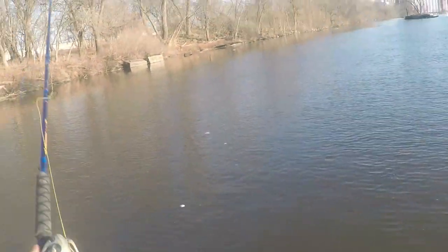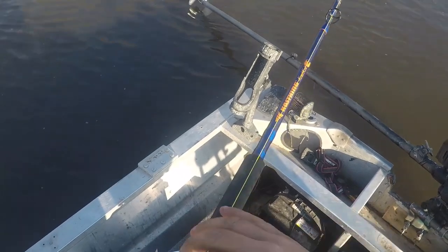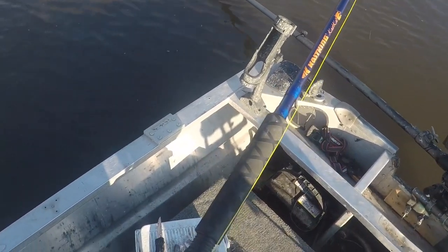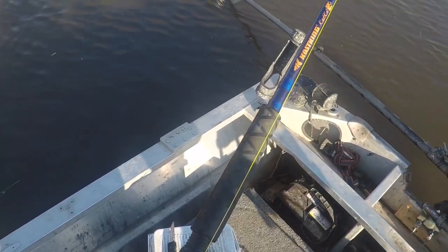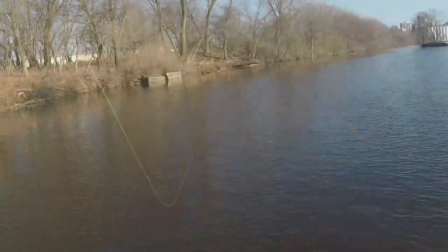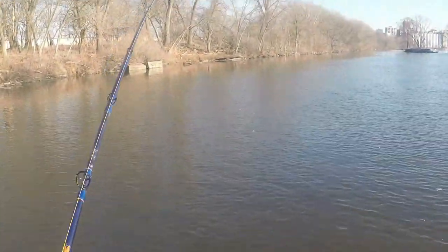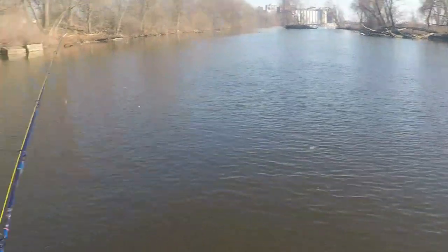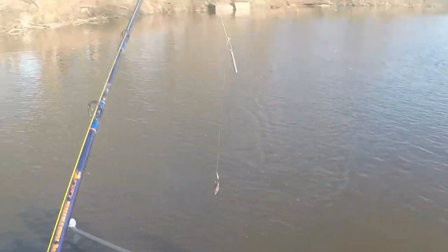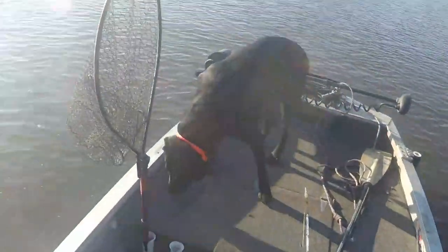Somebody messed with my brakes — somebody messed with the brakes on my reel. I'll tighten that spool tension down just a little bit more. I went fishing with a buddy yesterday and he was using this rod too, so I'm pretty sure he messed with it.